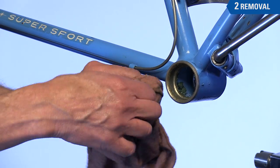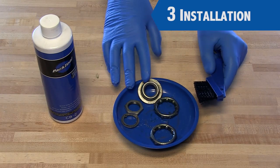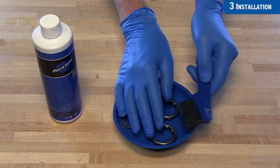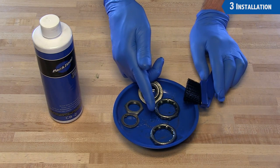Clean and degrease all parts. The bearing cages and the cones are likely to be very gritty and dirty. Use a degreaser and a brush. Scrub them fully, dry them with the rag — even an air compressor can help get out the dirt between.